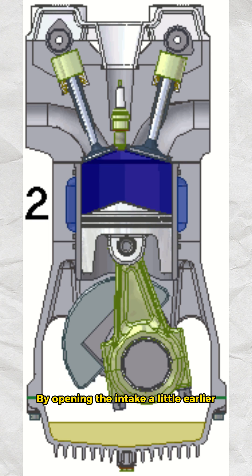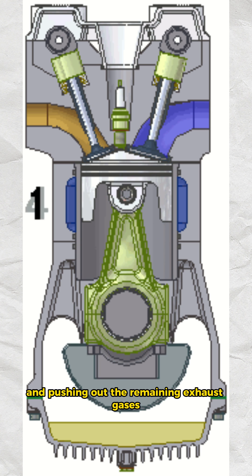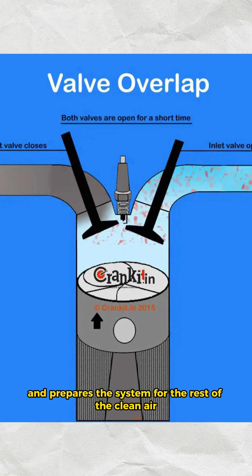By opening the intake a little earlier we can see a flow of new clean air entering and pushing out the remaining exhaust gases. This effectively purges the cylinder of all spent exhaust and prepares the system for the rest of the clean air.